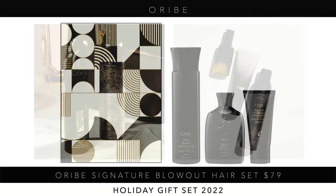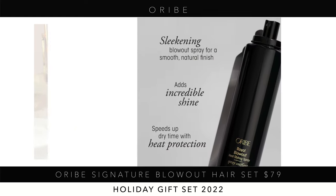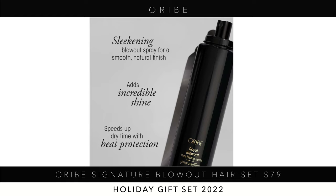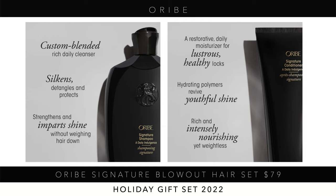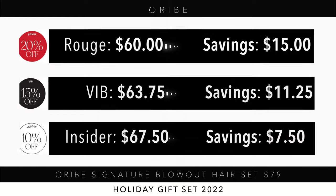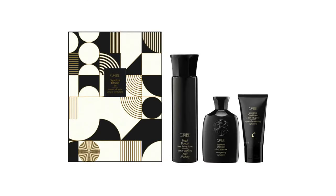The Oribe Signature Blowout Hair Set for $79 is a really good value. You get the Royal Blowout Heat Styling Spray — an amazing heat protectant that leaves hair shiny with that signature Oribe scent — plus a mini signature shampoo and conditioner. So you get the full-size Royal Blowout plus the mini shampoo and conditioner. The Rouge, VIB, and Insider savings on this set make it a really strong recommendation.